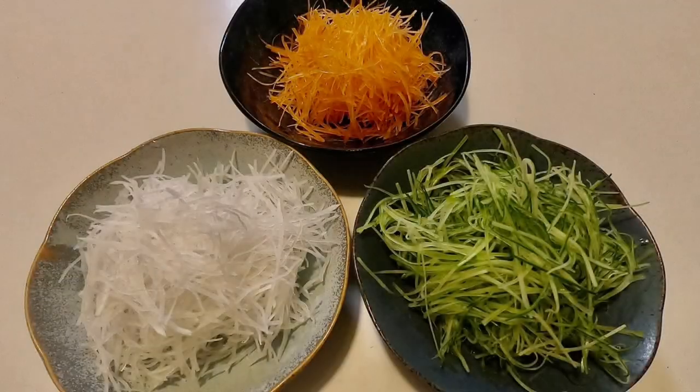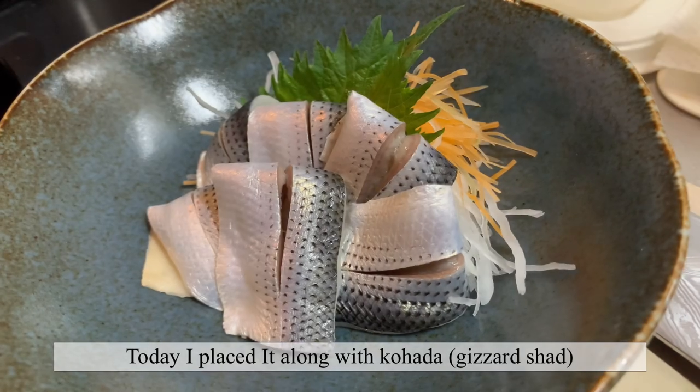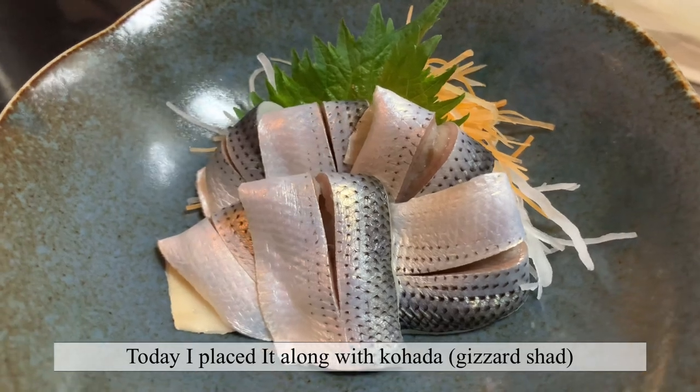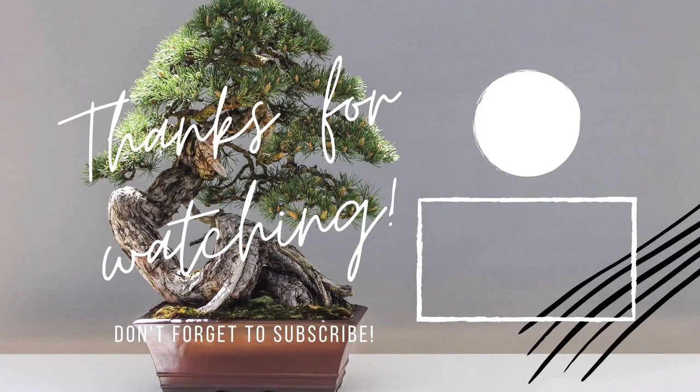And now our beautiful crisp Tsuma is ready. I've placed it along with Kohada — see how beautiful it is? Thank you and Arigato! See you in the next video!